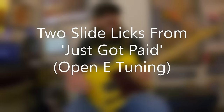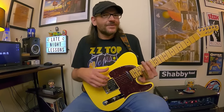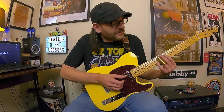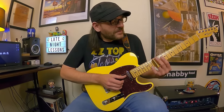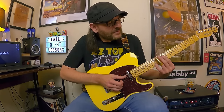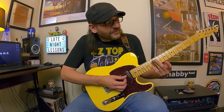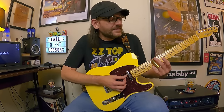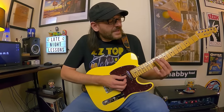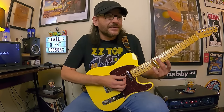Next is a pair of licks from 'Just Got Paid' from Rio Grande Mud — a classic song and a great slide guitar workout. Both have that sour, bluesy slide sound. You're playing with the 10th and 12th frets — sliding the 12th fret down to the 10th, going back up to catch the 12th fret on the D string, then back to the 10th on the G, and lazily sliding back into the 12th on the G.